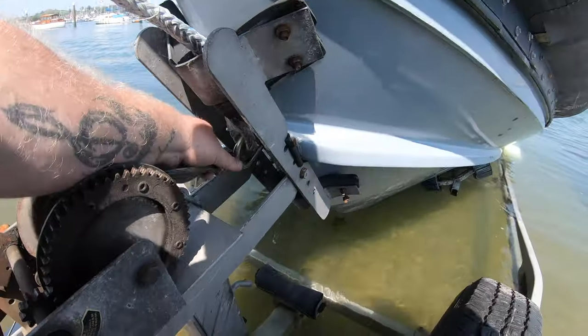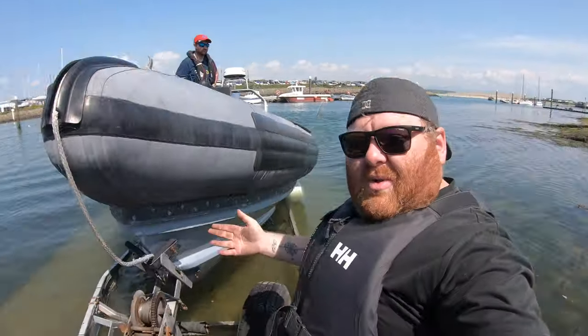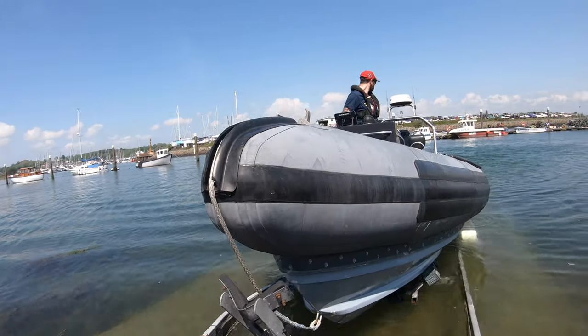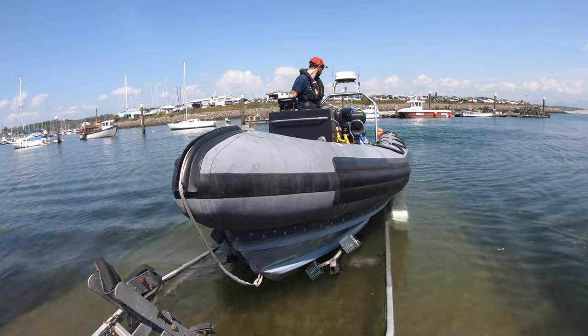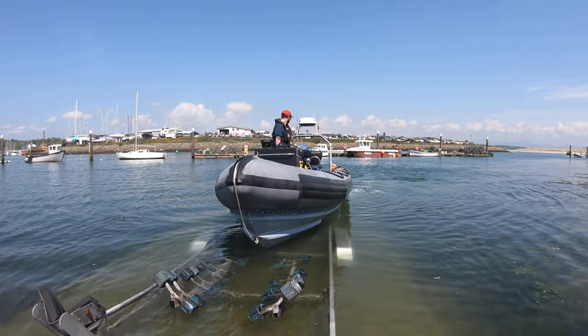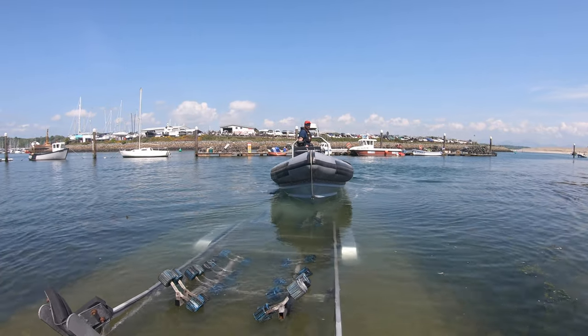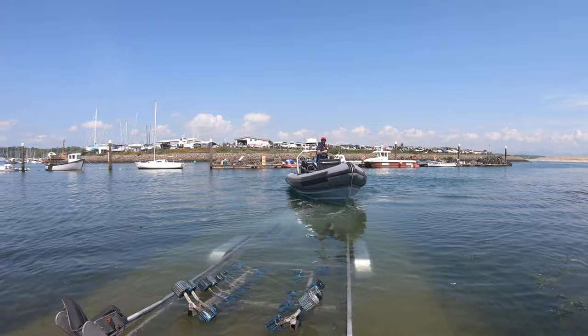The hook's off so now it's completely free. He puts it in reverse and off he goes. And that's how it's done — nice and easy, perfect day out on the water.